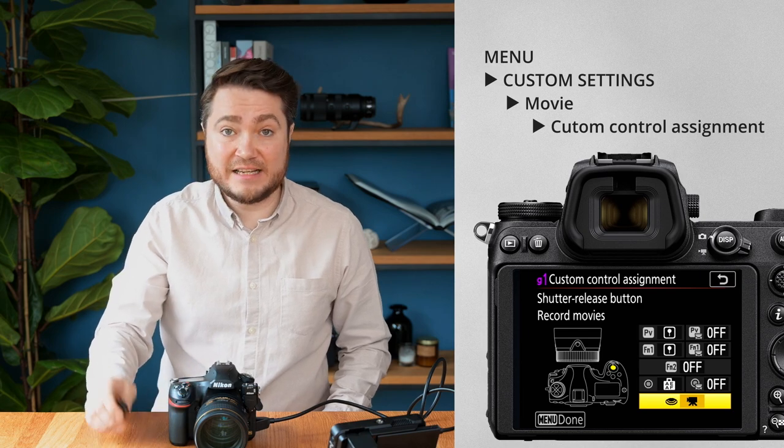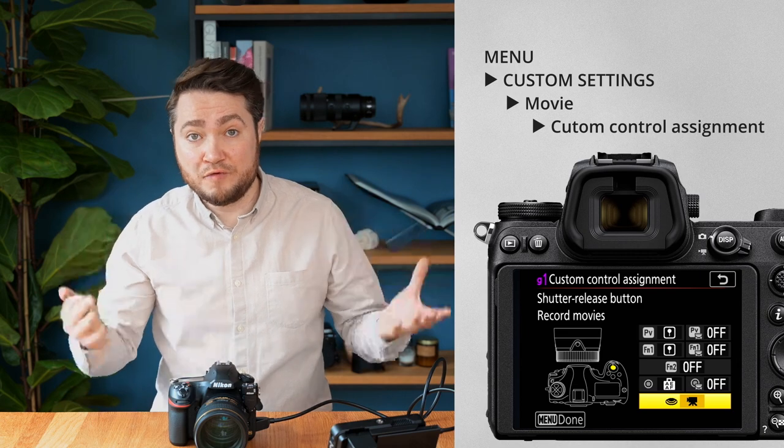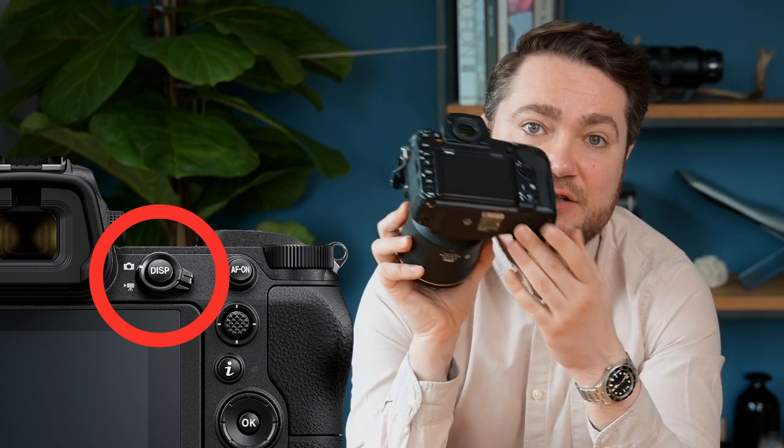Now pressing the shutter release button on the camera or on the trigger itself will record a movie instead of a still image. Step 3 is a simple one: set your camera to record videos on the LV switch — switch it from stills to videos. OK, it's all been set up, so let's test it out.